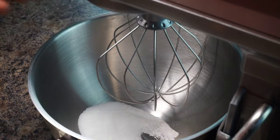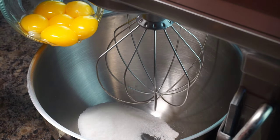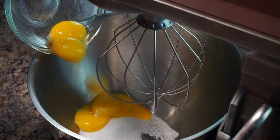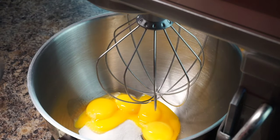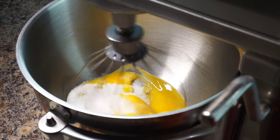Alright, the first thing that I'm going to do is mix this together. You could use a hand mixer or a stand mixer. So I got the eggs and the sugar and I'm going to combine both of these and I want to whip these until they come to a blonde color.